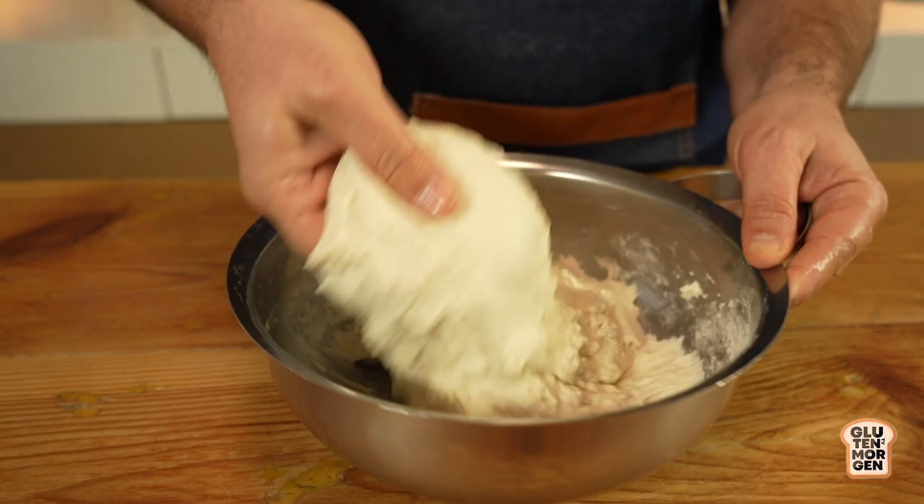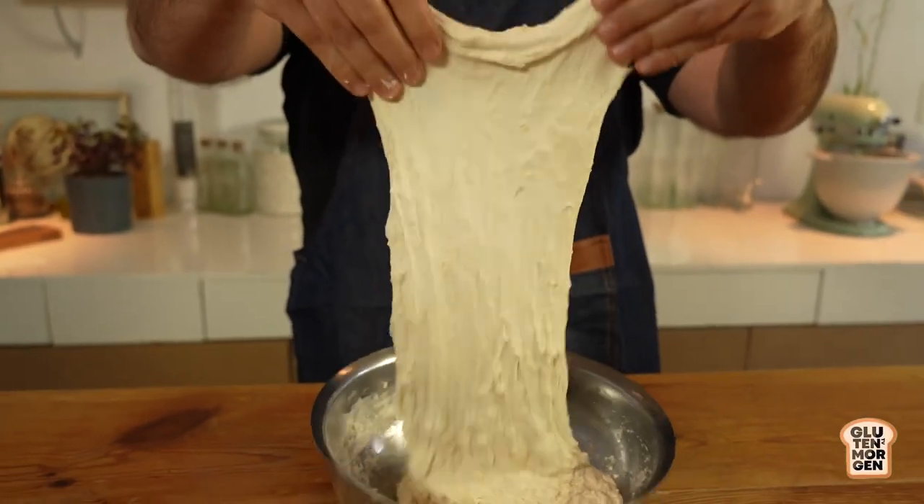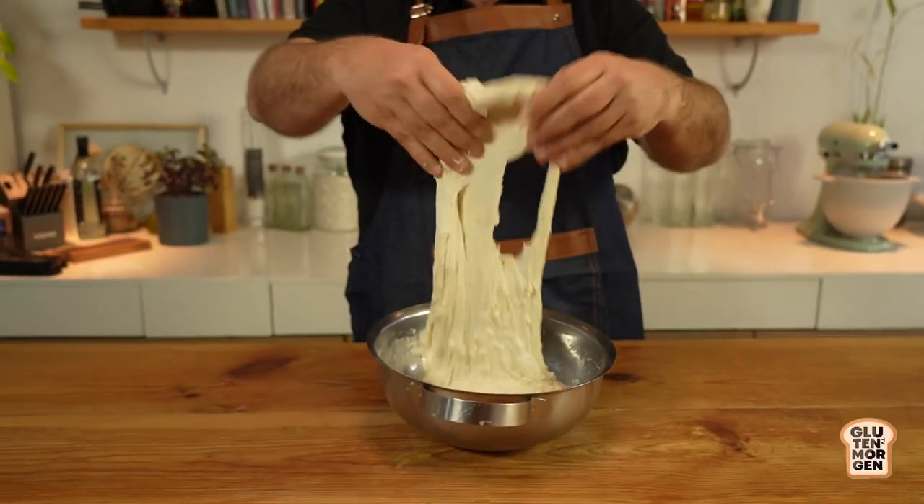At first sight it looks almost the same as before, but check this out - I start stretching it and you can see the gluten network. That's the magic of gluten! You might have noticed I haven't added the salt yet. Now it's time to add the salt and start kneading the already-rested dough.